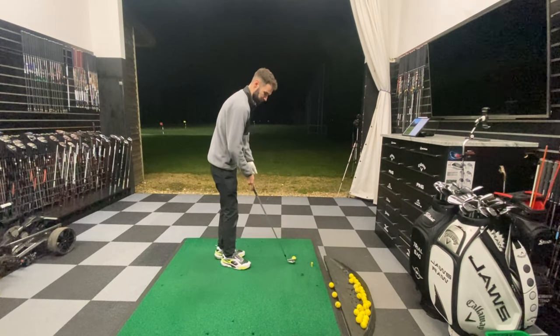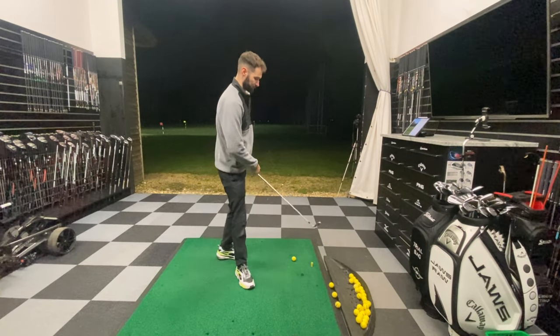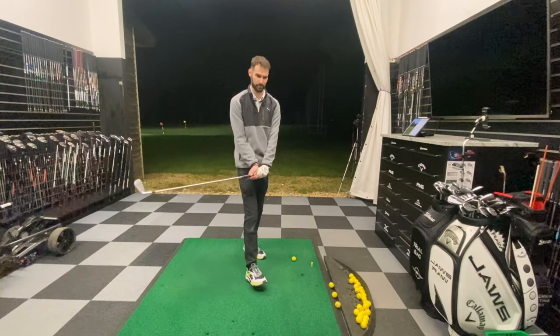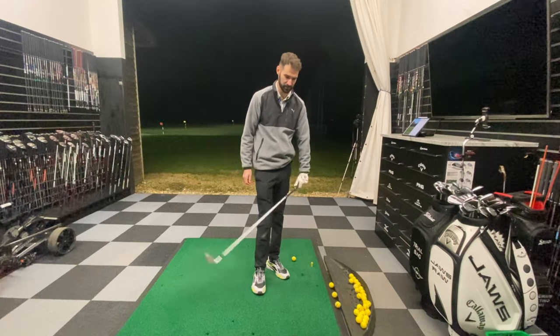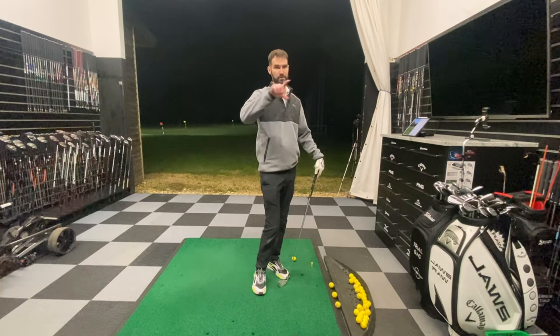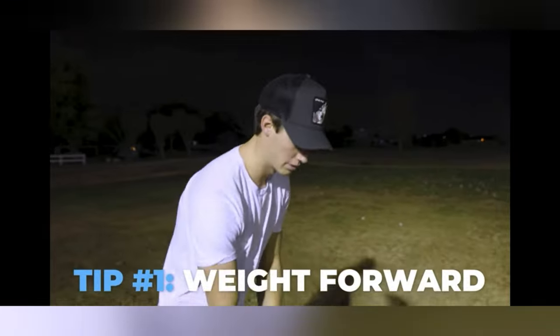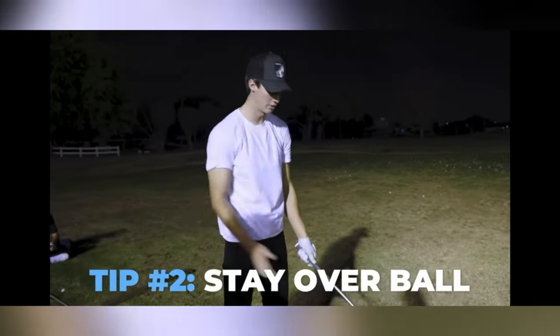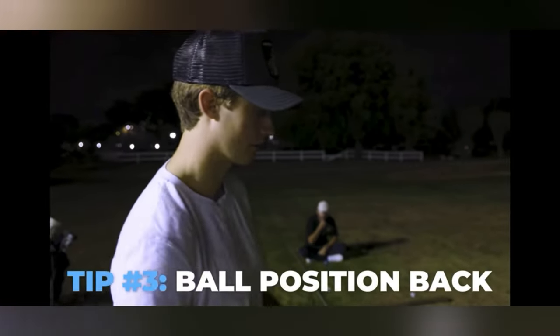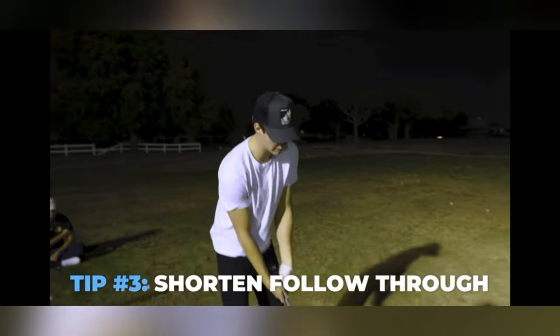Now we're going to move on to GM Golf's four steps of how he hits a stinger. Garrett is probably one of the best guys on YouTube able to hit the stinger. I'll put his video just here on his four steps. It's always weight forward — if you're not having your weight forward, it's not going to go low. Feel like you're staying over the ball. The ball just a little bit back; if you're trying to hit it extra low, that will cut off your follow-through.